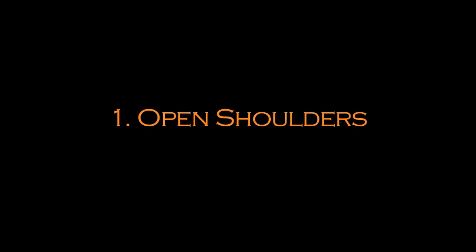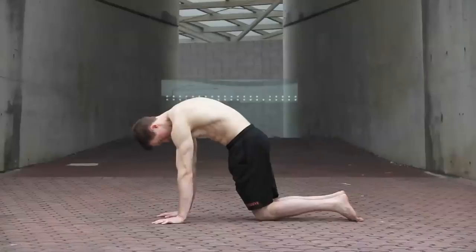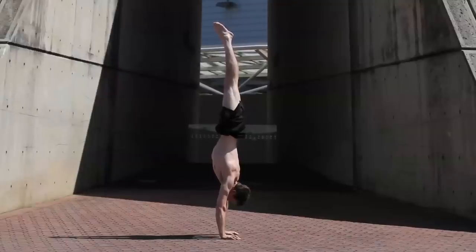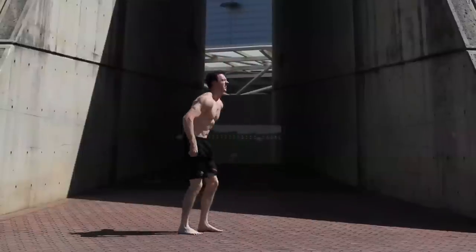There are five key points to note on form when training the handstand. Notice the angle of my shoulders on the right is more obtuse compared to the image on the left. As the angle becomes more obtuse the degree of openness increases. When first learning how to create a hollow body position, it's helpful to liken it to an angry cat or the position you take when being punched in the abdomen. The hollow body shape is very important. Note the arched back and how this pulls everything out of place and also puts undue pressure on your lower back.